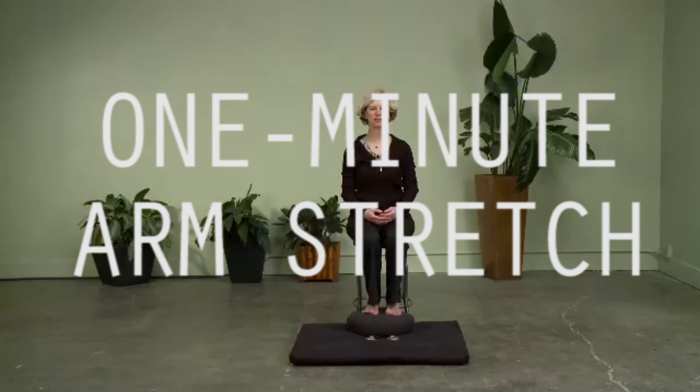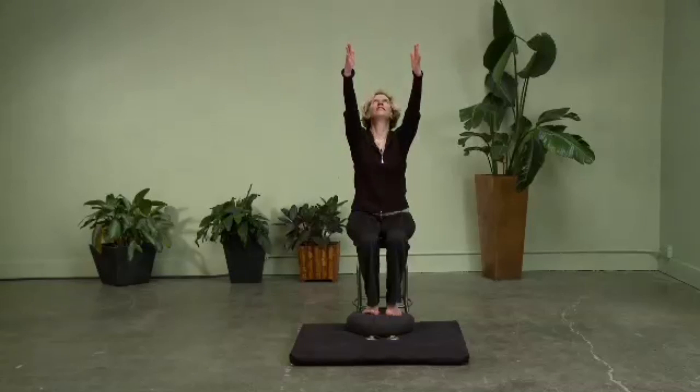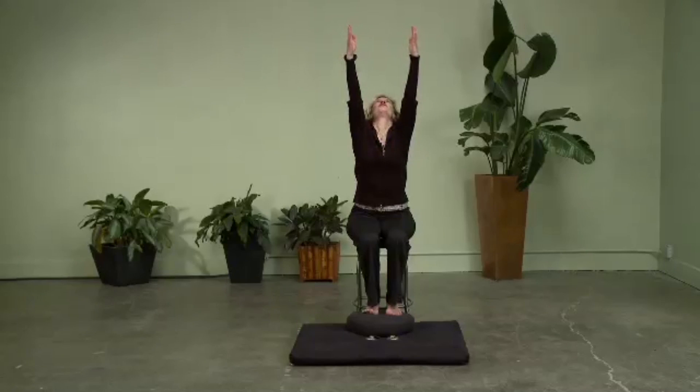We're going to begin with just a simple stretch of our arms. We're going to move our hands and arms straight ahead, palms facing, and slowly lift them up towards the ceiling, reaching and lifting. You can look up at the ceiling, and if that's hard for your neck, you can keep your head neutral. Lifting from the entire body from the waist up — through the abdomen, the sides of the waist, through the arms, the elbows, all the way to the fingertips — breathing and lifting, and then slowly bringing the arms down.